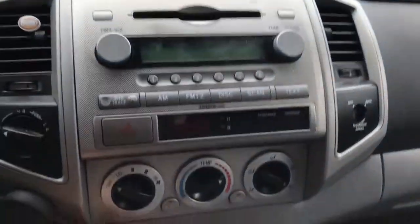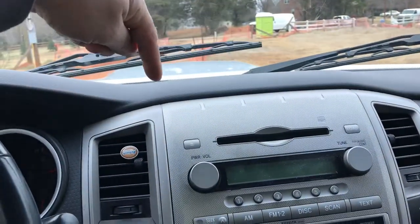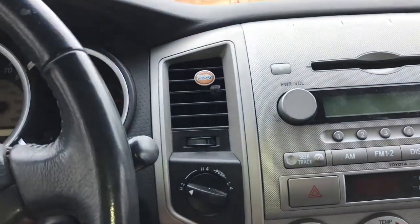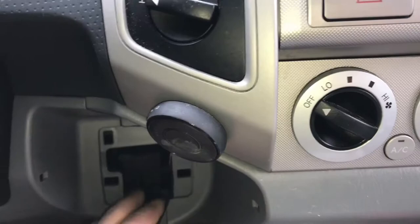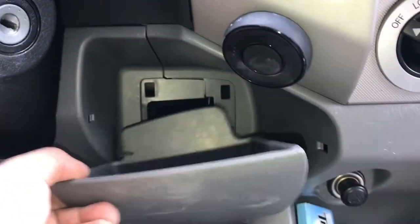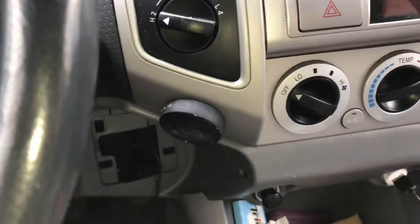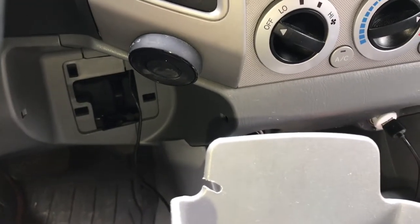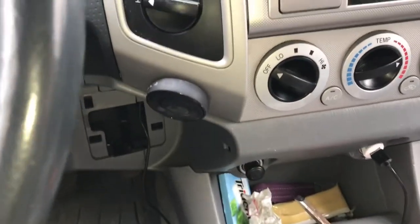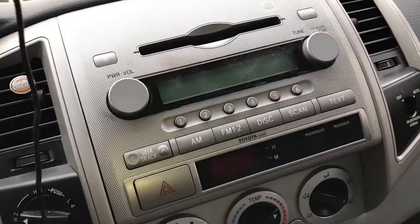I got everything bolted back together. The radio's in, got the panel snapped back in. The little adapter I showed you — I ran it along this side behind the radio, over this vent. There's a little wall right here and a little compartment beside the vent. That just pops out pretty simply, and I cut a little groove in it right there and lay the cable in that hole so that the auxiliary port just hangs out of there. If you just want to plug it into your phone, you can do that — it's long enough to reach wherever you put your phone in your console.